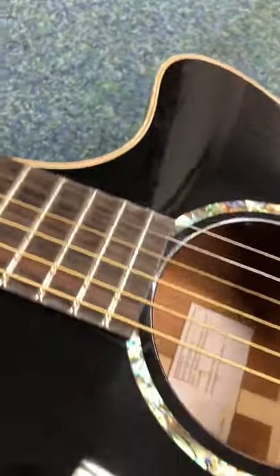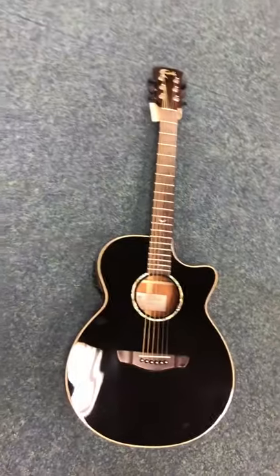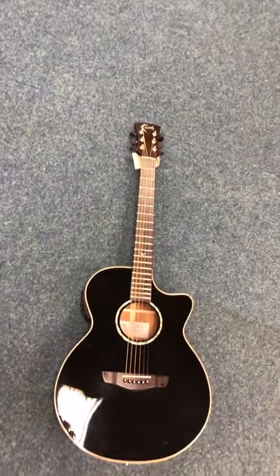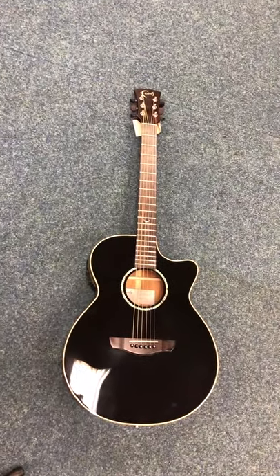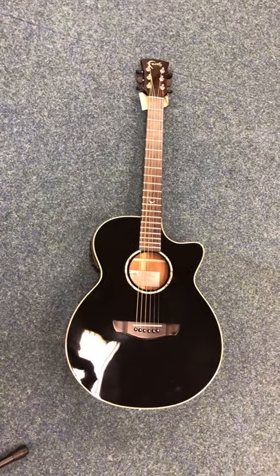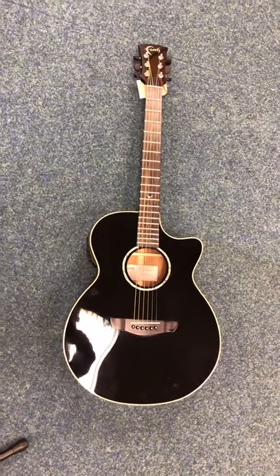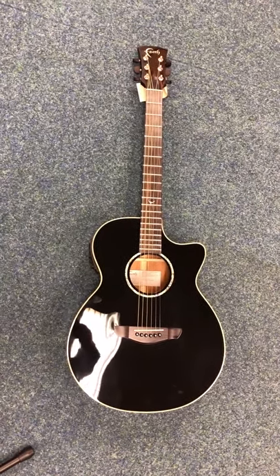There are just a few little marks there. If I zoom out — it's obviously sat on the floor — you can't really tell. You've just got to go up really really close and start looking at it against the light. But it is at an absolutely brilliant price.